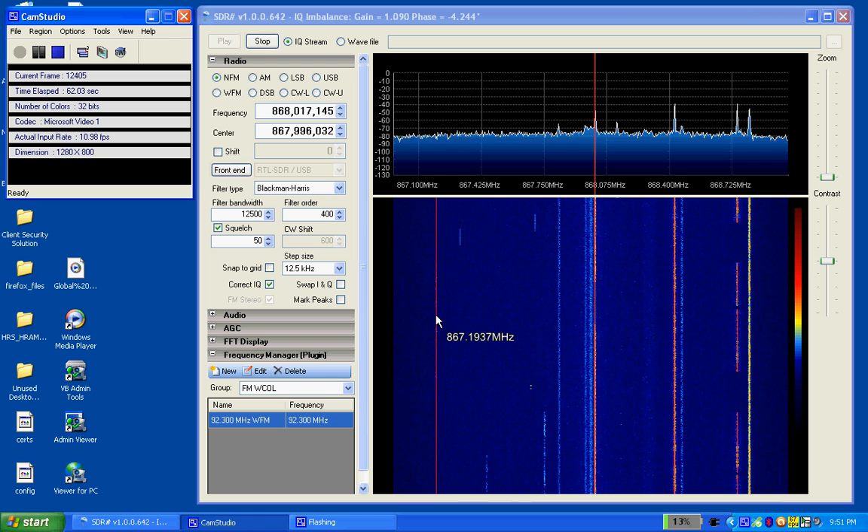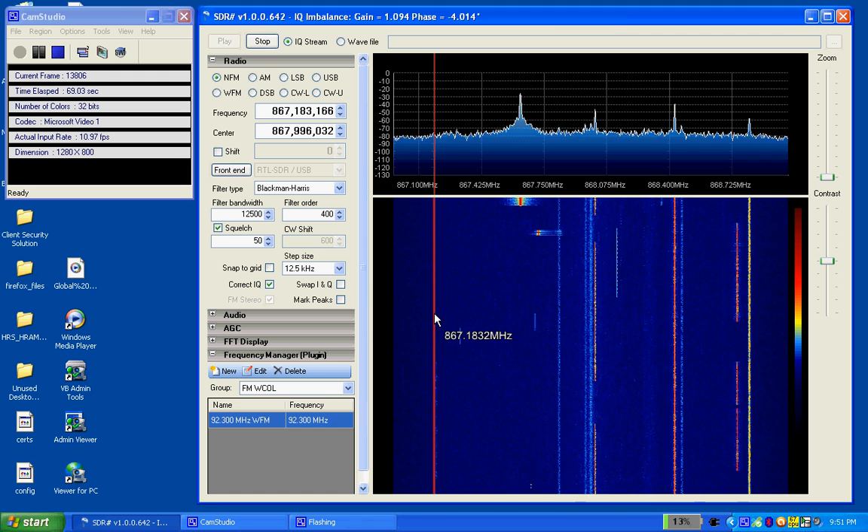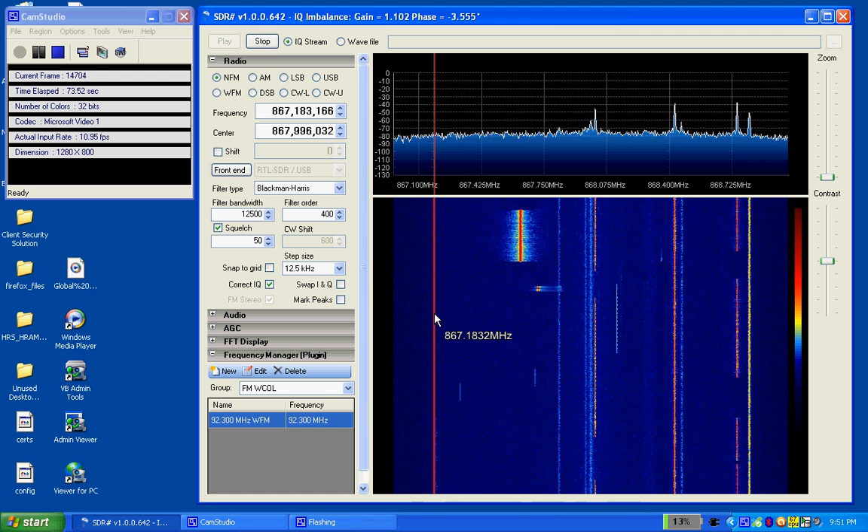Some people have modified them to pick up the lower frequencies as well, so 0 to 30MHz. But this is just a stock little dongle.